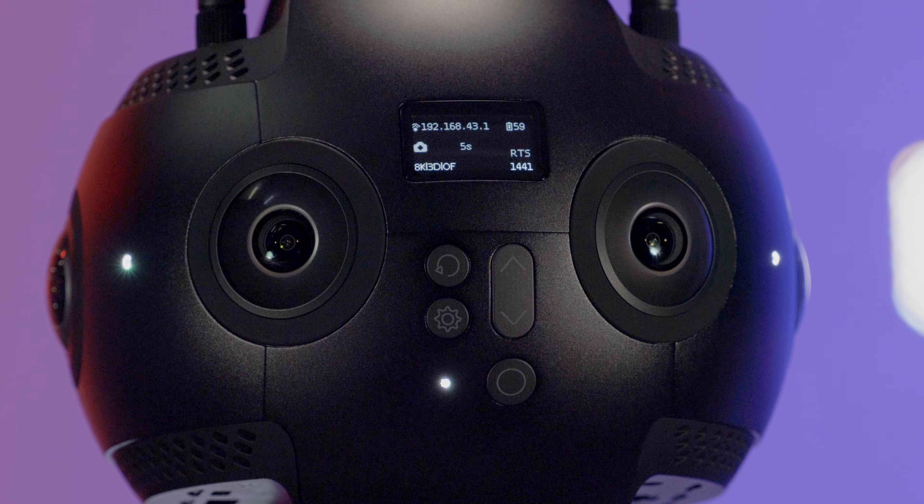There will be a five second countdown before each shoot. During the countdown, the status indicators will blink continuously with a sound prompt. If the real-time stitching function is activated, the camera will enter the processing state after the photo is taken. The indicator lights will blink quickly. When stitching is finished, the indicators will turn off.